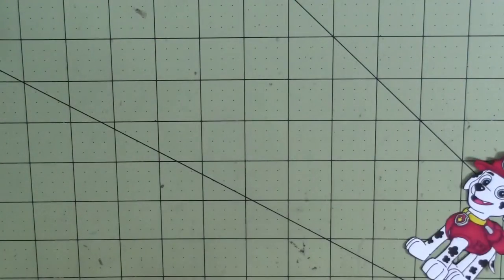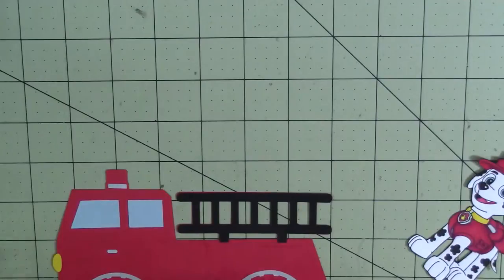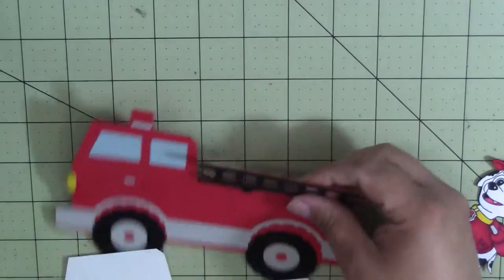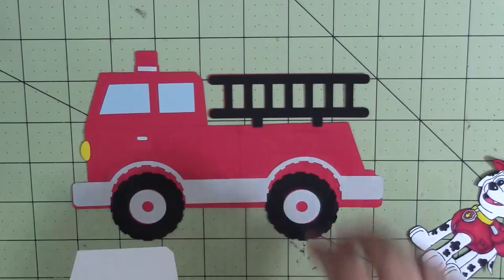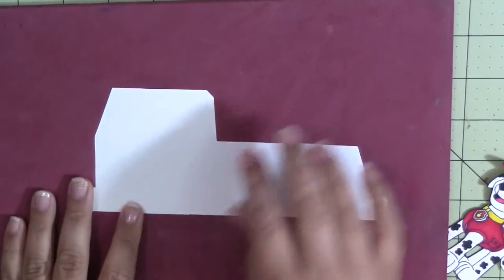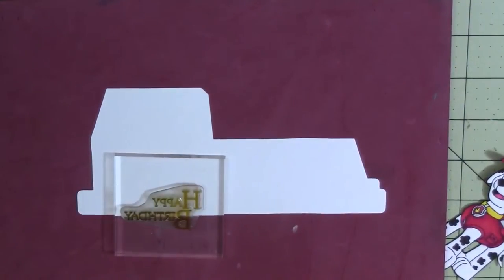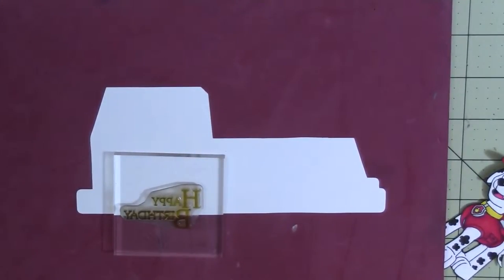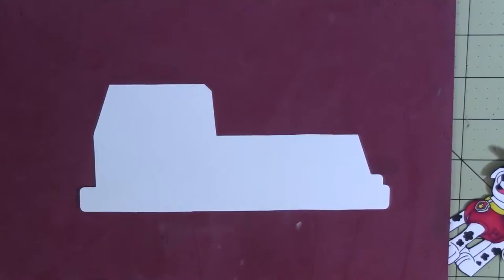I'm going to put these aside and do a little bit of stamping. I've got two Paper Trey Ink stamps from the Birthdays In and Out Volume 4 stamp set. I was originally going to use black ink — I'll use black on the front, and on the inside I think I want to go ahead and use some red. So I'm going to go ahead and clean my stamp because I started to ink it up.